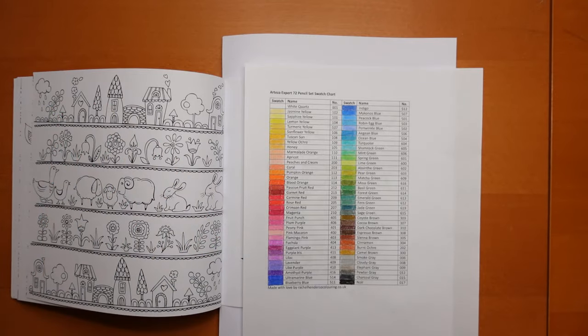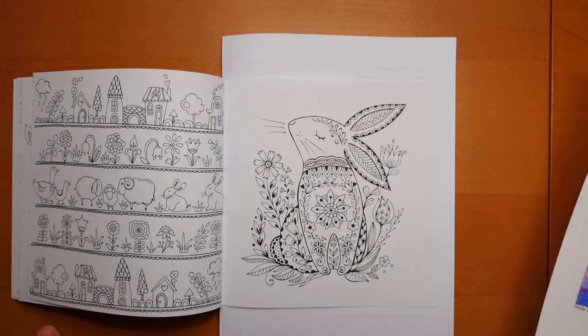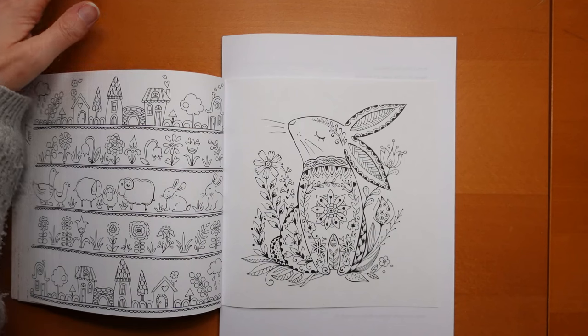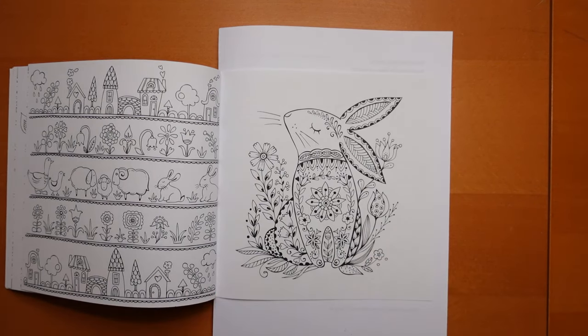Don't worry if you haven't got the Arteza Experts. I've got a couple of comparison sheets in my Kofi shop — one with Polychromos and one with Castle Arts, so if you've got those two sets you can use them instead. I'm probably going to make a few more comparison sheets for Arteza in the future, so let me know if there's any you particularly want. And here's our bunny, so let's get started.